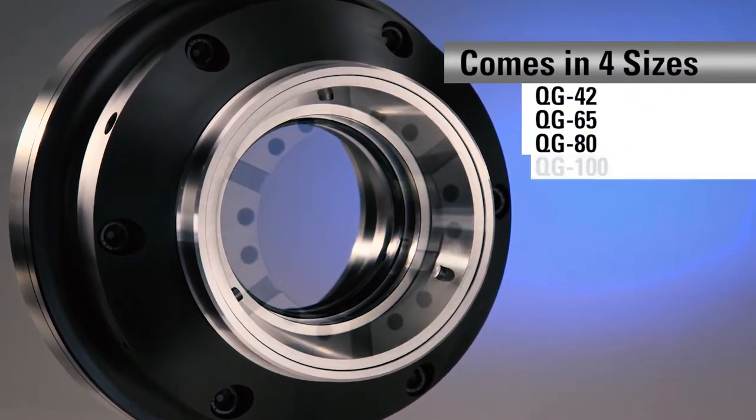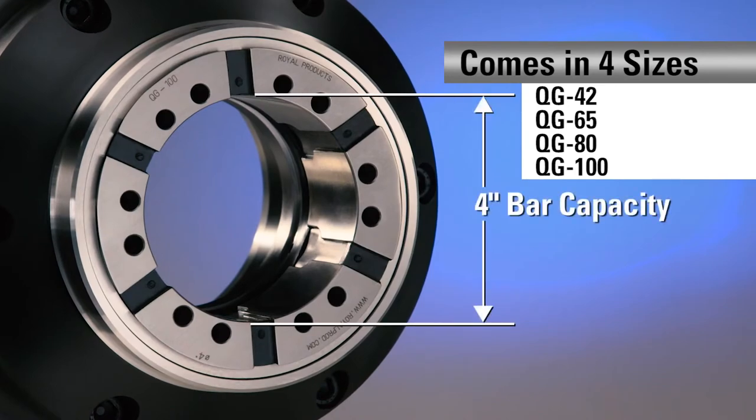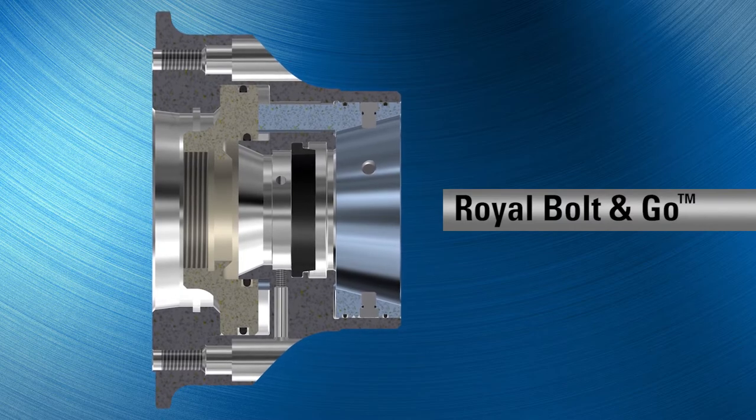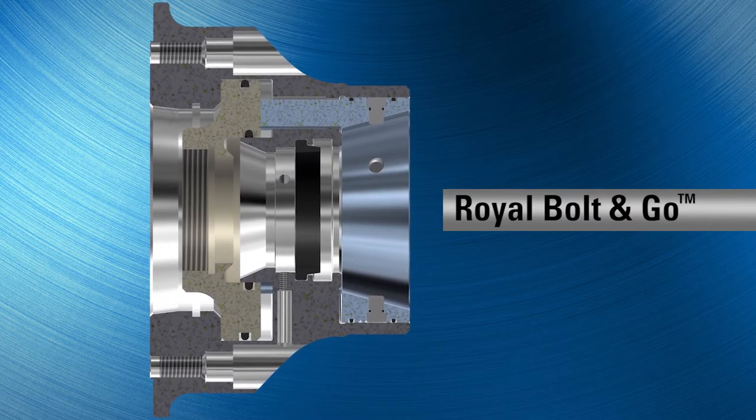Four sizes to choose from, including our QG100 with a full four-inch bar capacity. All models include Royal's exclusive bolt-and-go mounting feature for quick, easy mounting and maximum accuracy and rigidity.